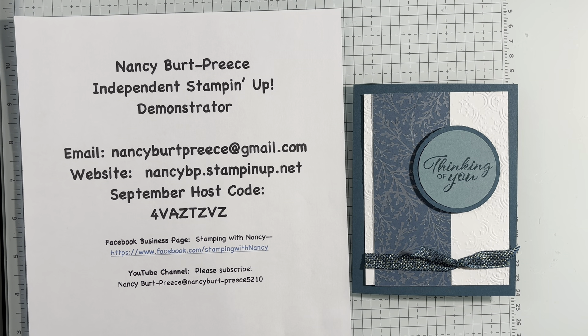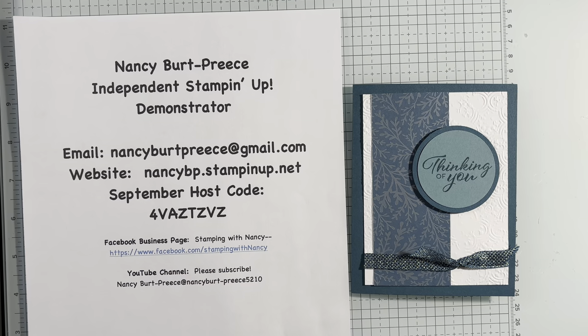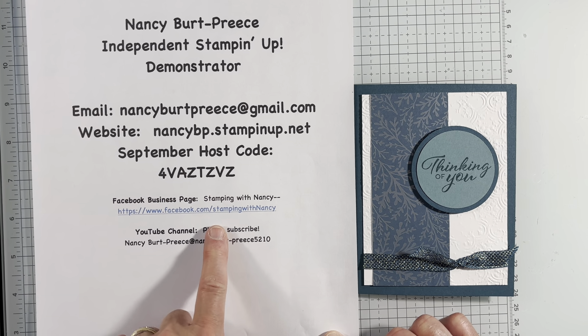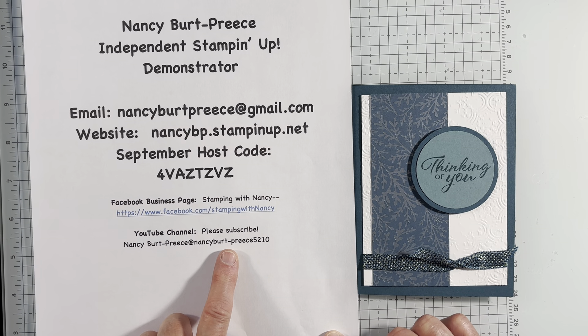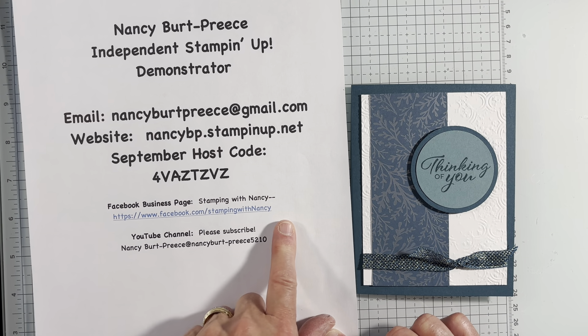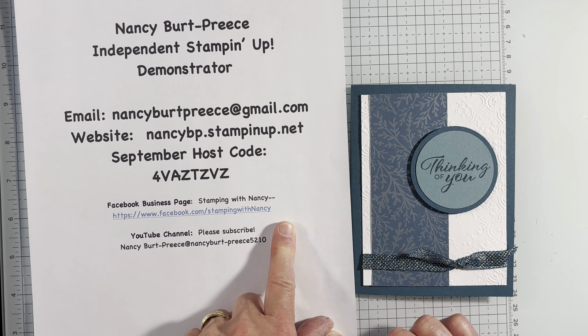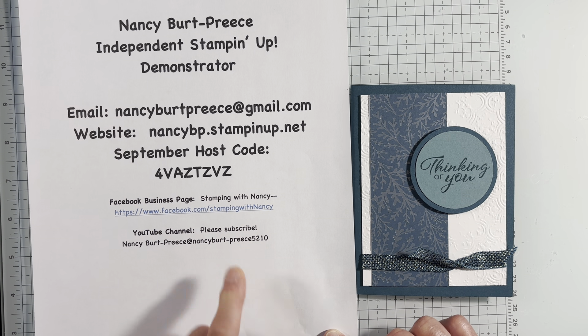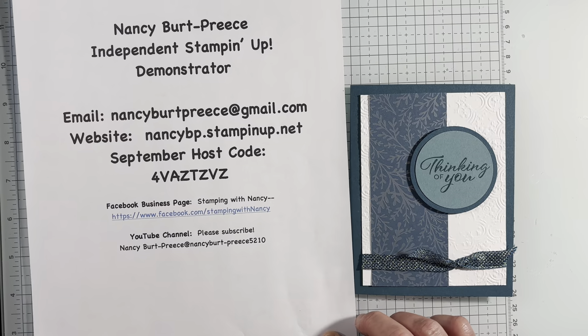Hi, Nancy Burpreece here, Independent Stampin' Up! Demonstrator. Here's my email, website, and all my contact information. Please try joining my Facebook business page — we have fun challenges. My YouTube channel: like, subscribe, watch to the end, and share with your crafty friends.